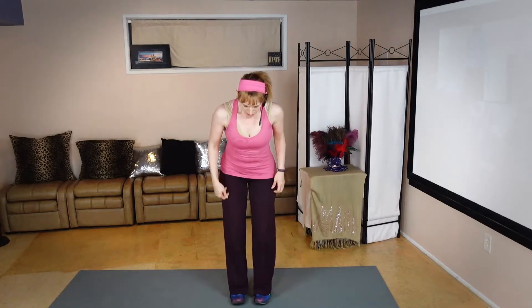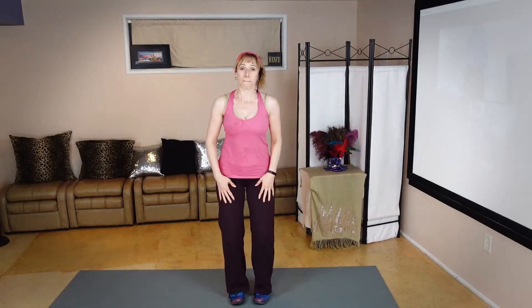Wiggle those feet in, bend, belly button to spine, release those shoulders, ribs up, reach away, inhale, hunch, make those bear claws, lace them and level them on the exhale — and clap, two, three, just four, kick, two, three, just four, march, two, three, four.